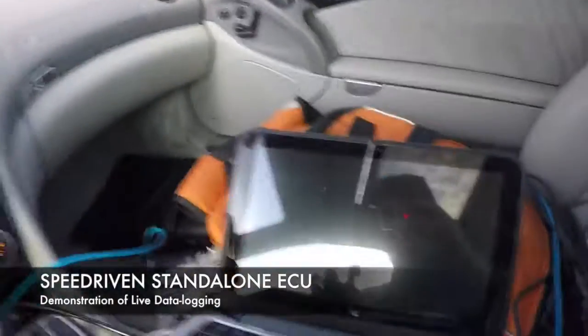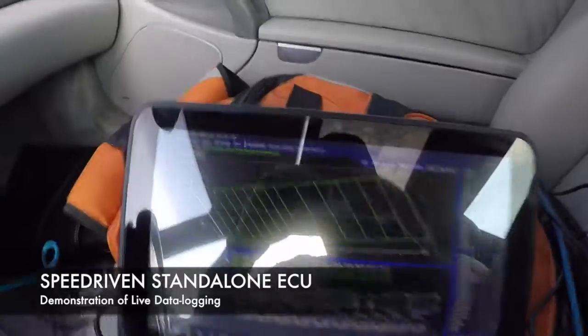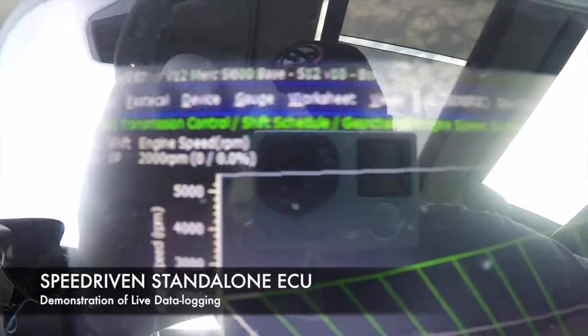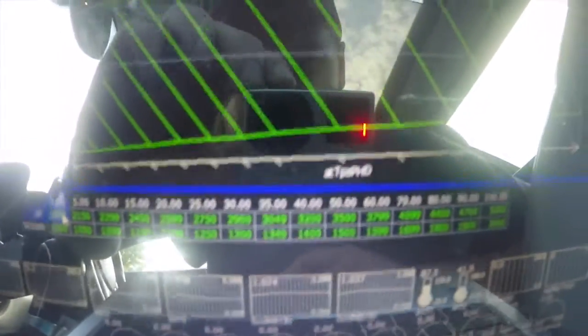Let me go back to the screen here. It's kind of hard to see, but right now we're working on shift pressures, shift points, and RPM break points.